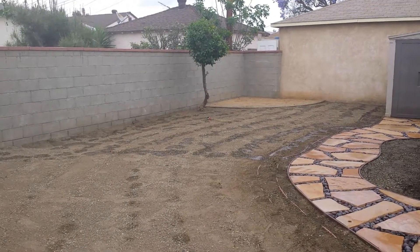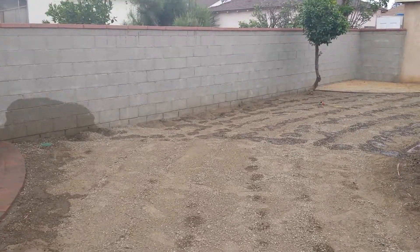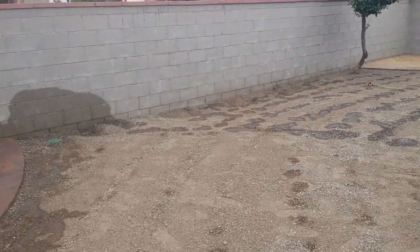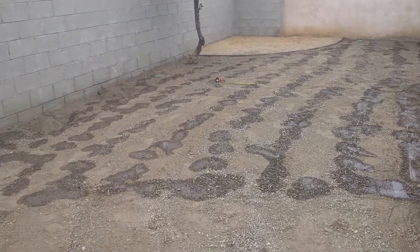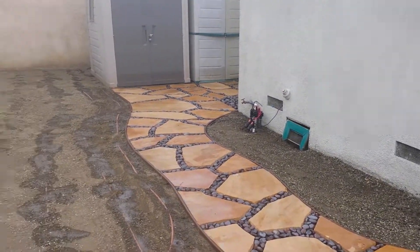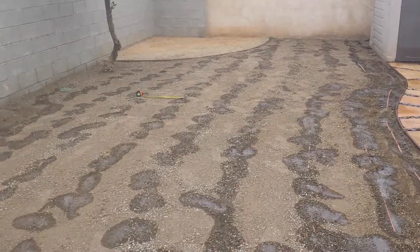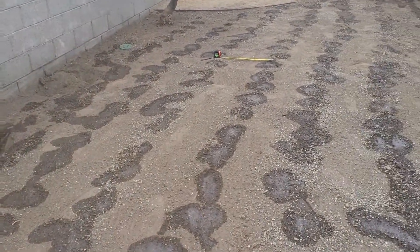We have basically installed the backflows or the anti-siphon valves and irrigation system with the drip, filter and pressure regulator combination, and we got things graded out. We're starting to test out the system here to see what type of grid we're going to get with our layout.